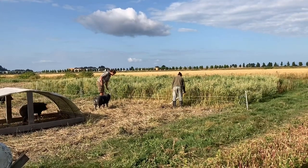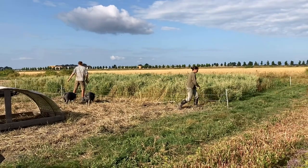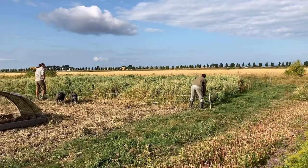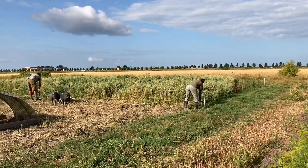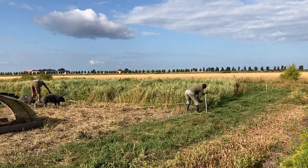Hi, my name is Michael Robinson. I'm a research associate at the Institute for Sustainable Food Systems at KPU. I'm here today to share a little bit about our hog research project, specifically to take you through the process of moving the hogs into a new rotational grazing plot.